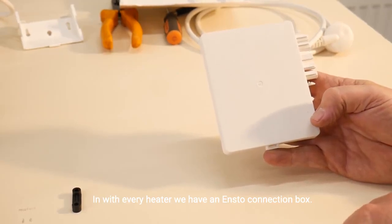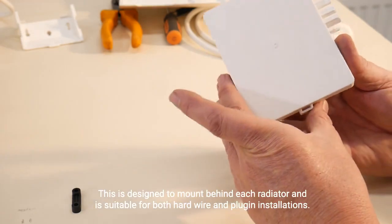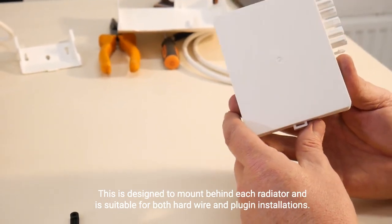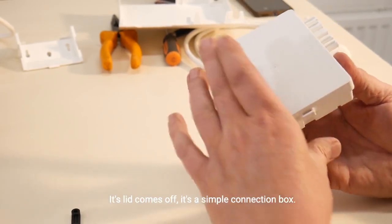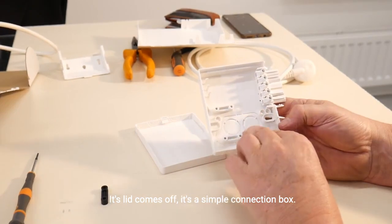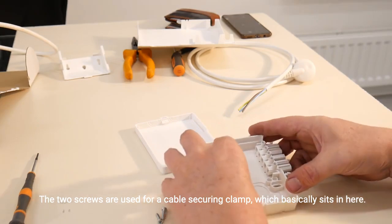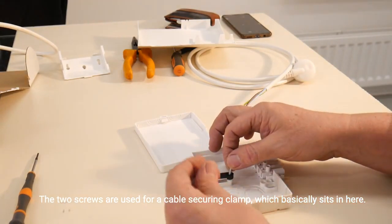With every heater we have an ENSTO connection box. This is designed to mount behind each radiator and is suitable for both hardwire and plug-in installations. The lid comes off — it's a simple connection box. The two screws are used for the cable securing clamp which basically sits in here.